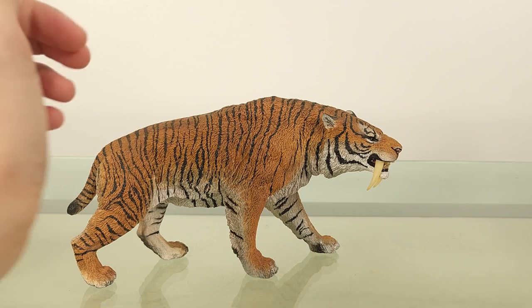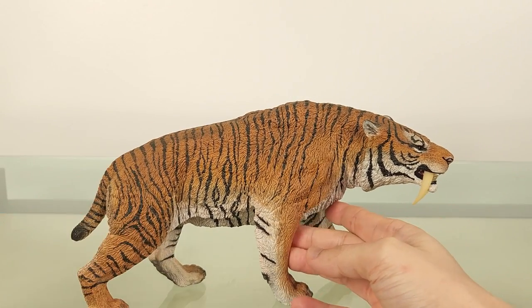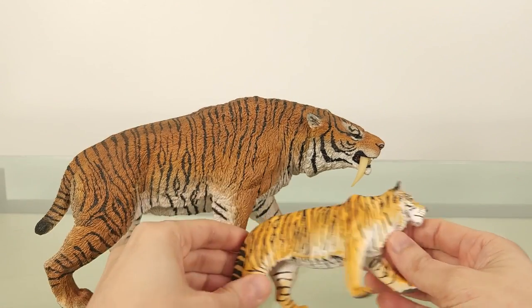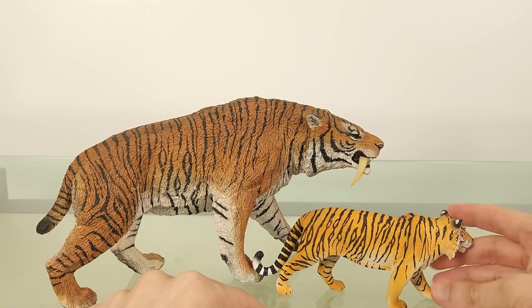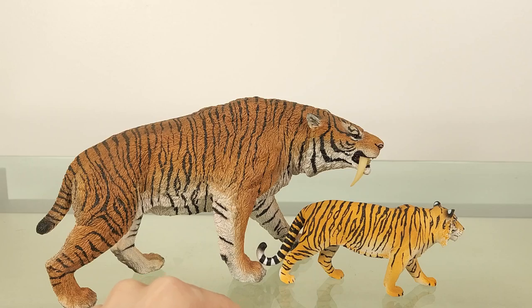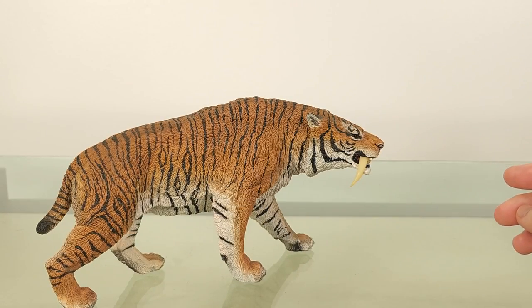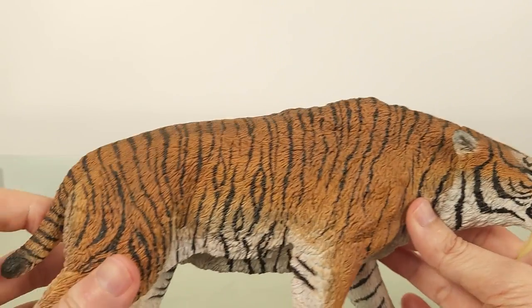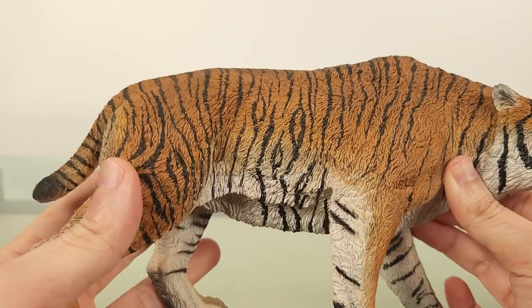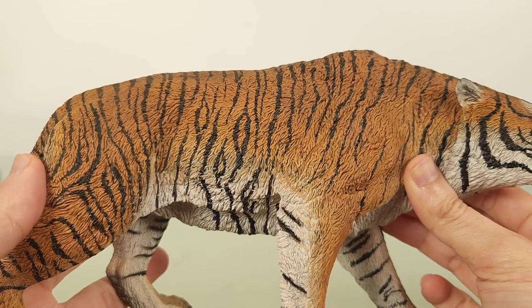As for the colour, it screams tiger for sure, with that characteristic pattern. The darker orange segues into the lighter white underside, which is a scheme you'll see in extant tigers. The stripes I feel aren't overdone. I'll just give you the once-over for a look at the design and the paint application.